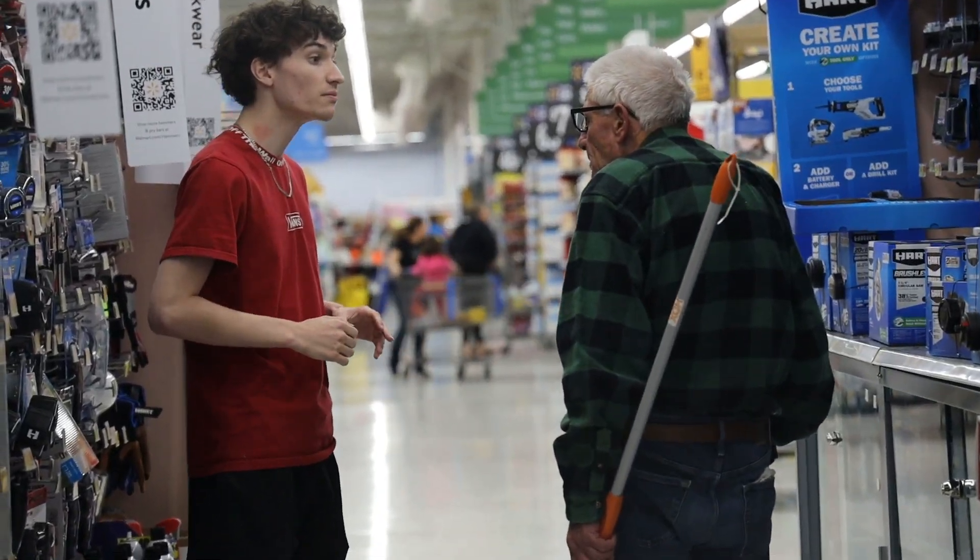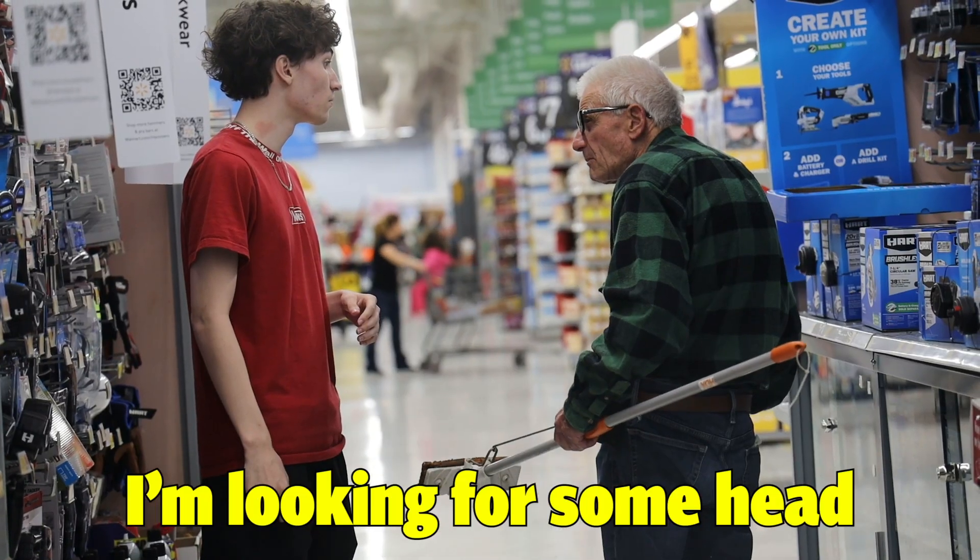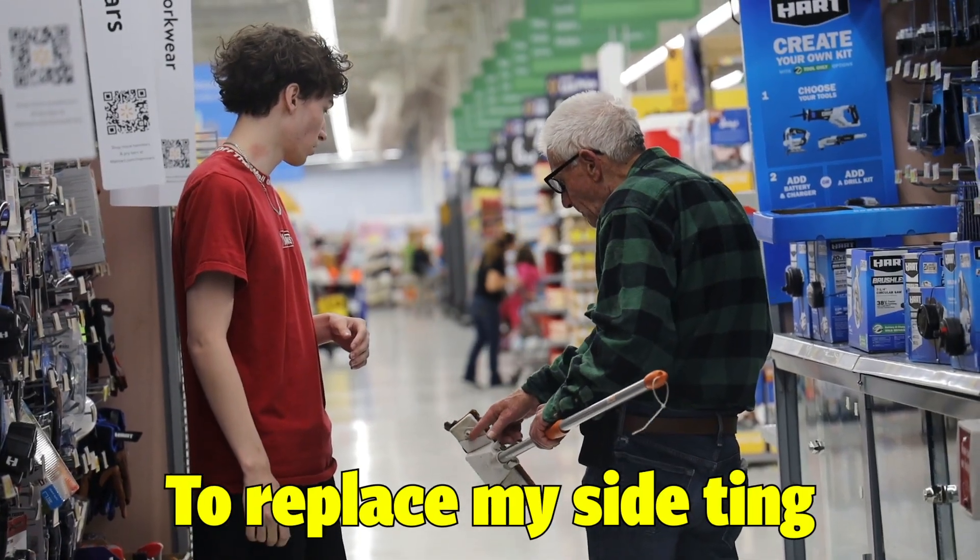Don't mean to bother you. Will you work here? No, I'm looking for a mop head — just to replace, see? Oh, you need a new one? Yeah.